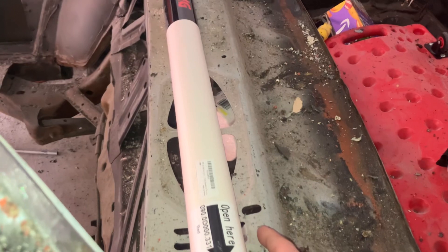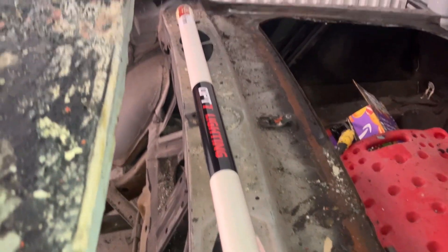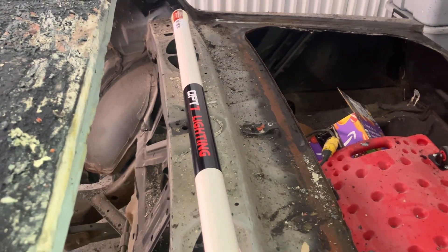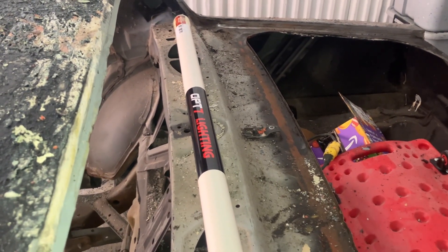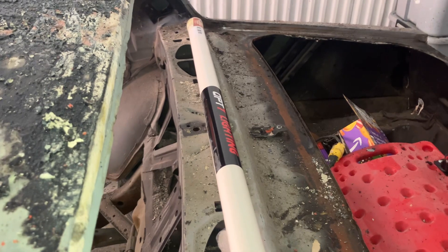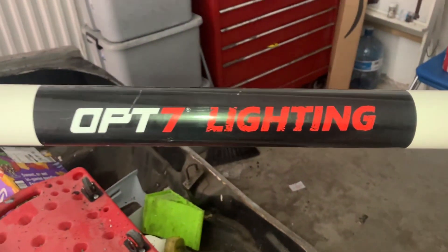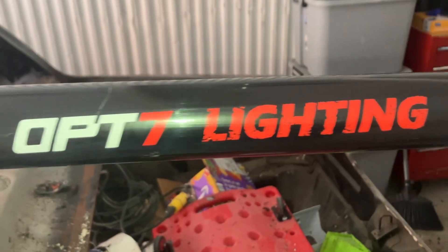Here's my OPT73 third row brake light — it'll be going right here for my turn signals, brake light, and hazard light. The reverse light will go right here in the back window, like that. OPT7 lighting.